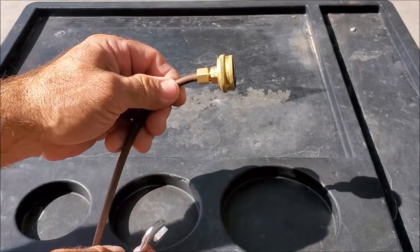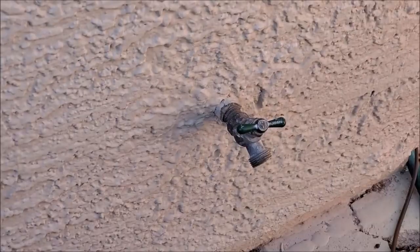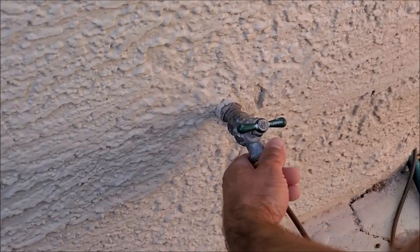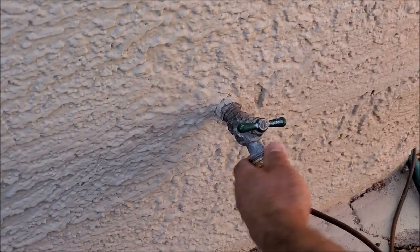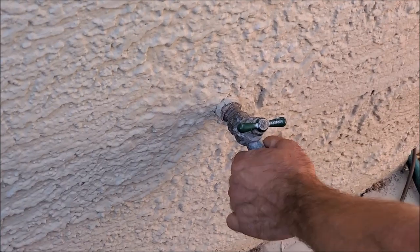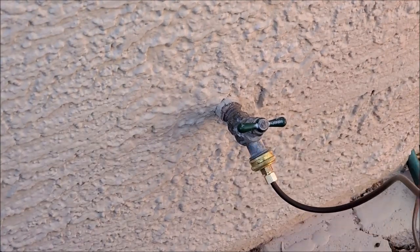Now we're ready to go ahead and put this on the hose bib. We'll go ahead and put this end on our hose bib. Make sure it's fairly tight so you don't have leaks. Now we're ready to connect the other end to the swamp cooler.